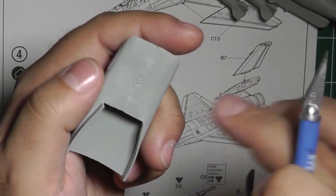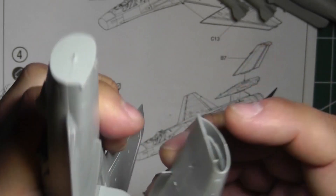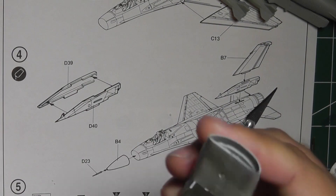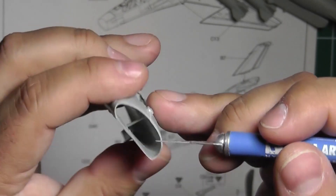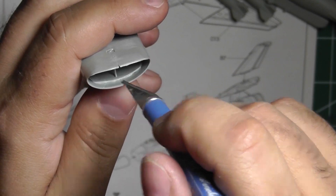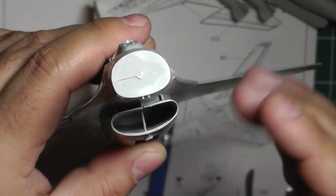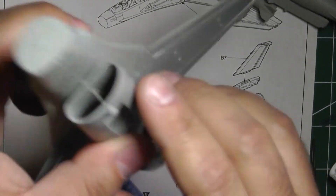For the other parts, you're not going to see them once this is on the plane, so it doesn't matter too much how they look — as long as this flat edge lines up properly. I'm going to do a little putty work to fill in the seam here as well as the seam down here. There is quite a definite step in there, and if you look down the front of the plane you're going to see that step clearly.